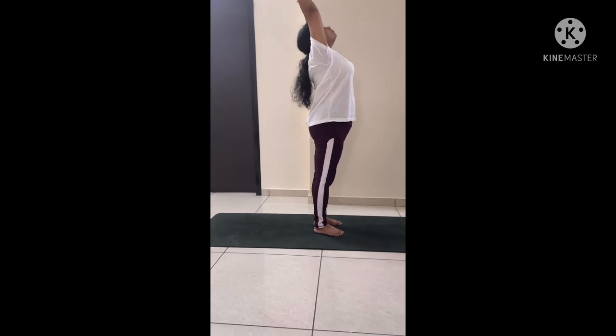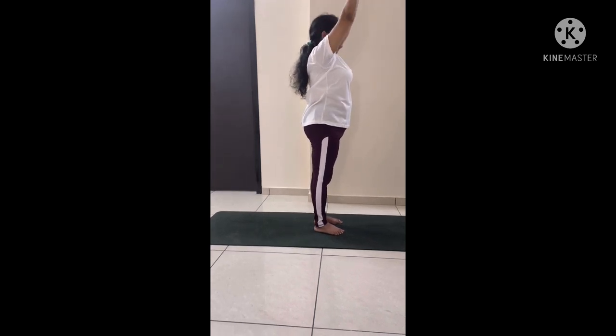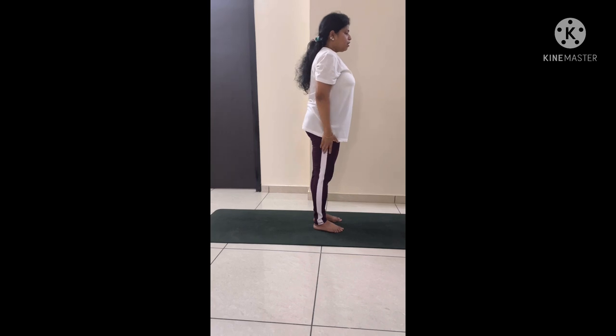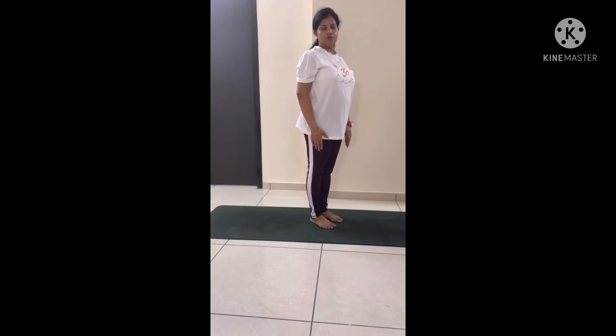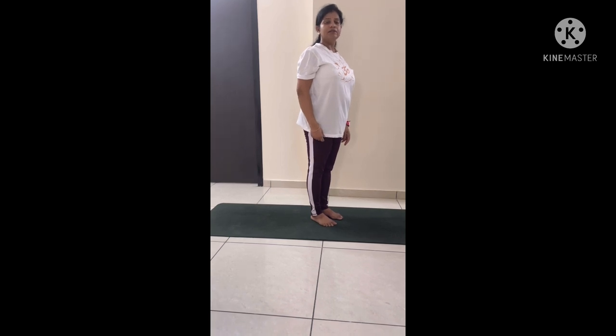Then come back to the standing position and bring your arms down. You can relax here for a few seconds, then repeat the same for 3 to 5 times.